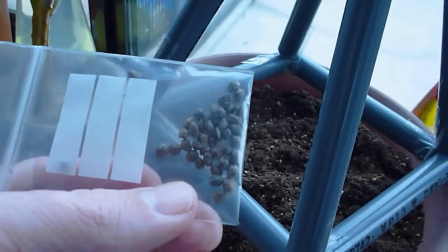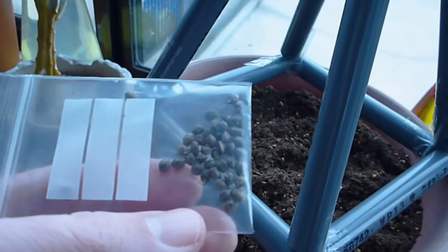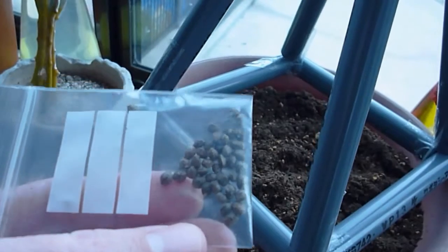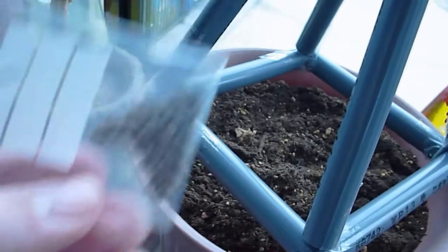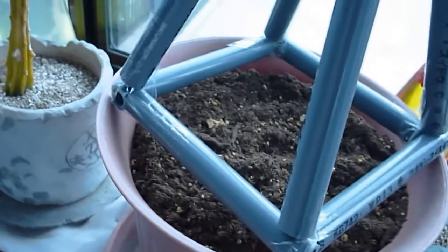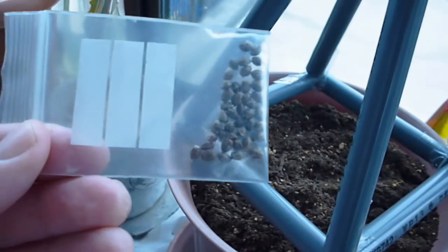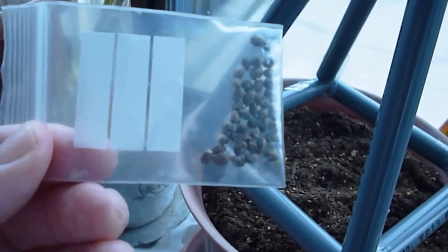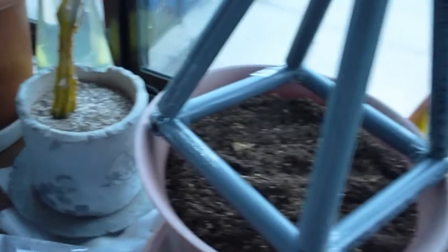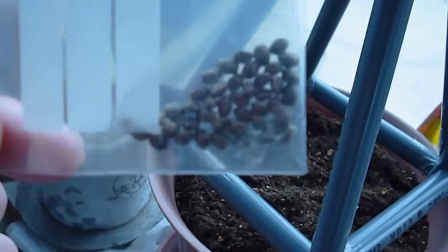My friend loaned me these seeds about a year ago and I tried planting about 10 or 20 of them last year and they didn't grow. He thought these seeds are really old — maybe three or four years. So maybe that's why they didn't grow. I'm going to try an experiment with the seeds, because in the experiments done in Russia with pyramid power, they were able to get fields that had supposedly been completely dead without any seeds to regrow back. So I'm going to try that with these seeds.